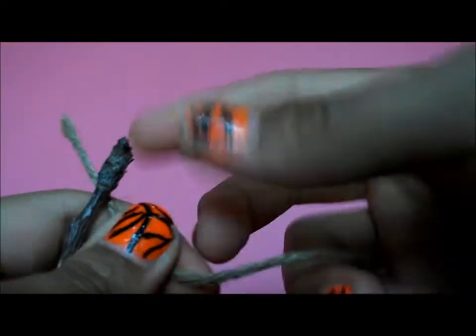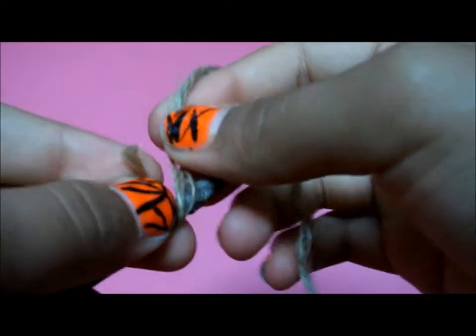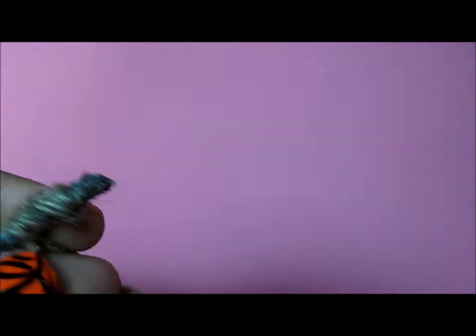So after you've done that, you're going to want to take one end of your string and tie it around the tip of the stick. Just tie it around the tip and then wrap. I'm going to use a hot glue gun just to secure this — and you can do the same thing, but I would recommend getting parents' permission first.